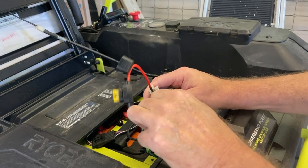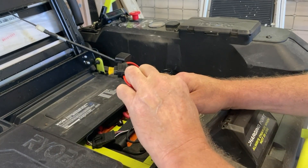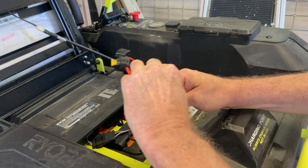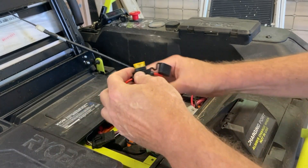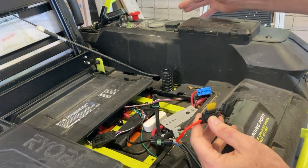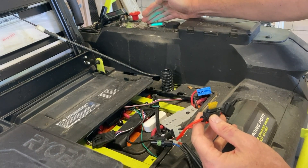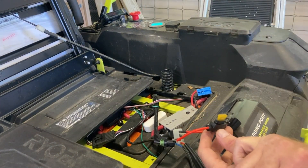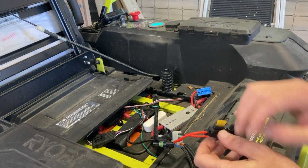I'm going to run the jumper across those two connectors. It actually kind of clicks — snaps in place. And now I can turn my key on, and everything turns on. So now I'm going to get on the mower and see if it'll actually run and go.